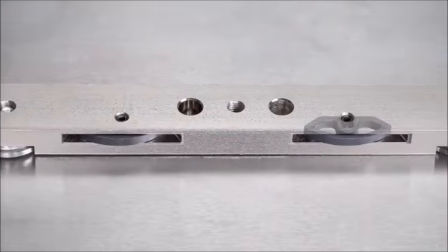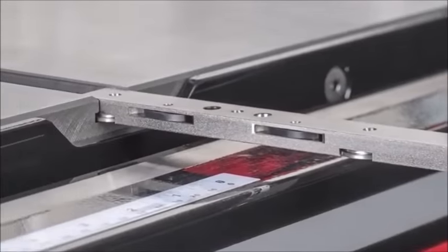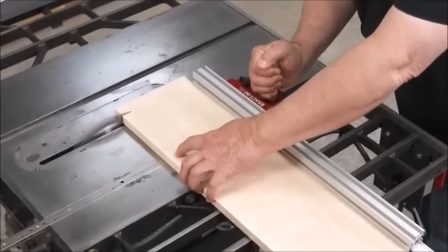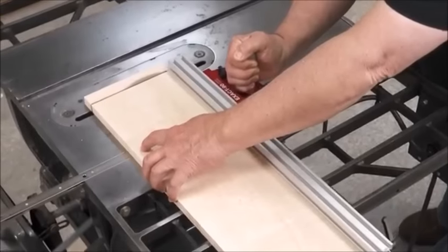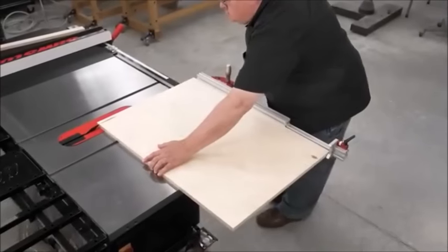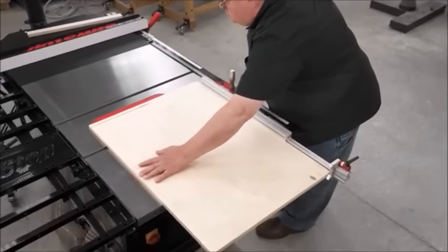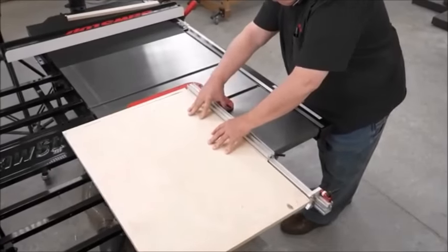Five nylon leaf springs press the bar against the right edge of the miter slot. It doesn't matter whether the miter slot is undersized or oversized or varies in width from one end to the other — it's always properly aligned. We put two T-washers on the bottom of the bar and made it 25½ inches long, giving you better support on wide stock cuts with a capacity of 24 inches on most 10-inch saws.